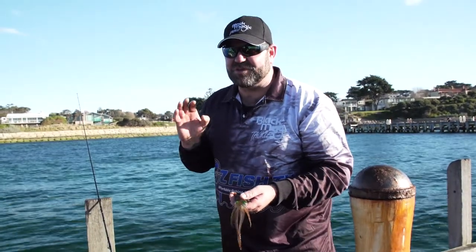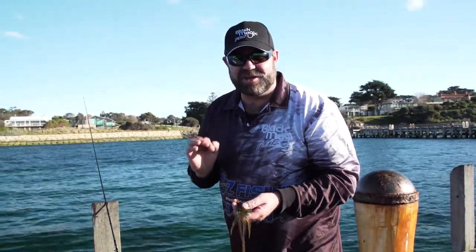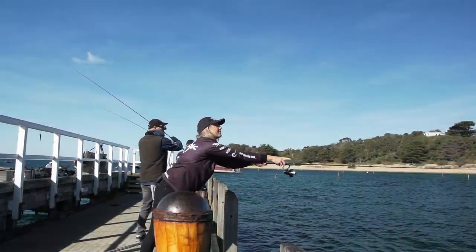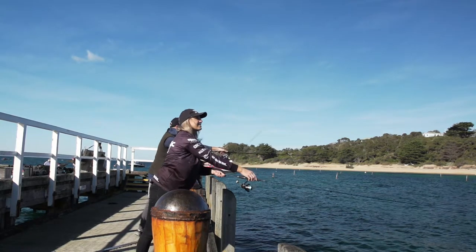We're really struggling with these conditions because it's so windy, but this braid is making light work of it. My hat is off to Blackmagic because they make such quality products, and now they've brought out one of the best braids I've ever used.